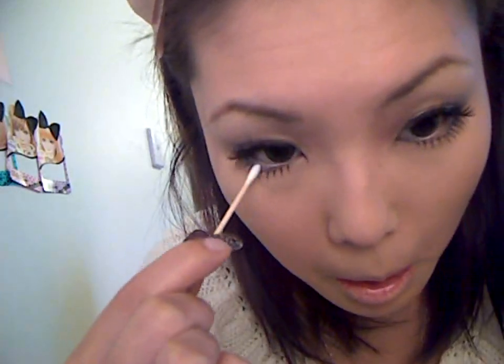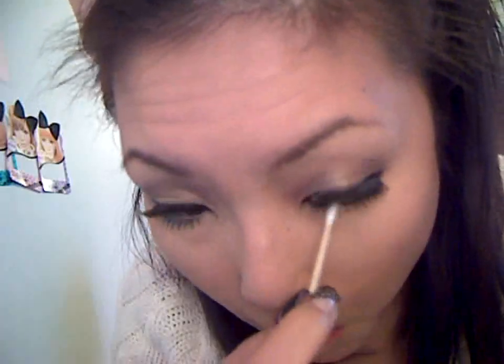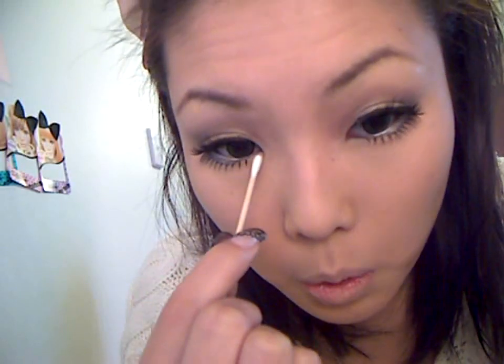Now that you've done that, this area kind of looks a little bit weird, so I'm just going to fill it in with white eye shadow. I'm actually just going to be taking a cotton bud, and just doing the inner corner as well.